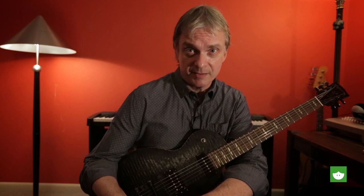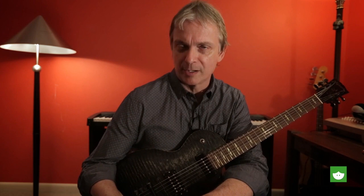Hi, I'm Dwayne Denison for LessonFace.com, and we're going to do a lesson today that's a little different. We're not going to worry necessarily about notes and chords and theory or anything like that, and we're going to instead concentrate more on sonic exploration of the guitar.